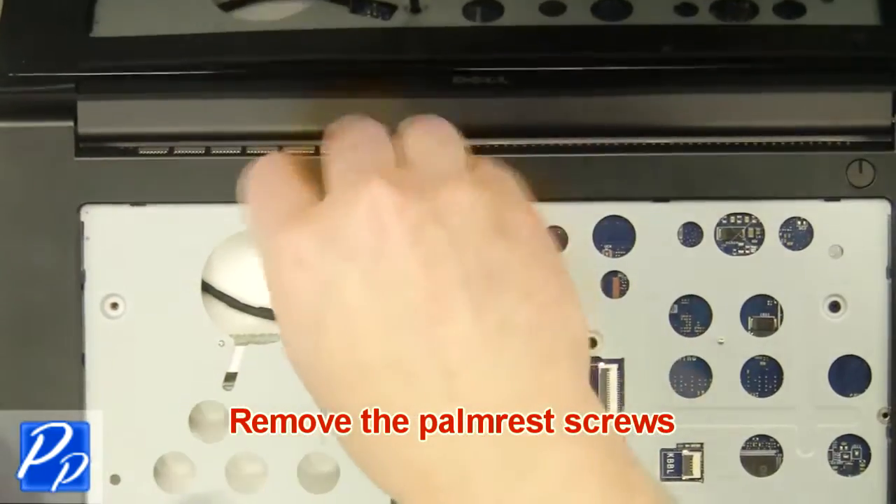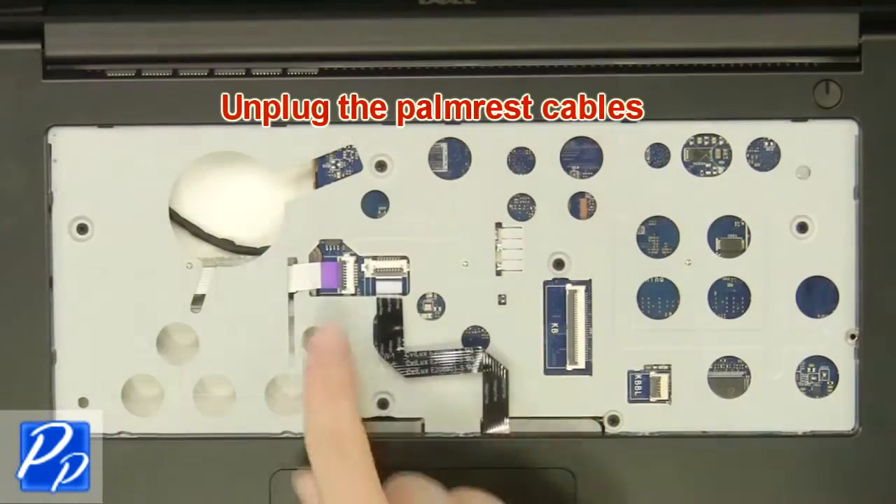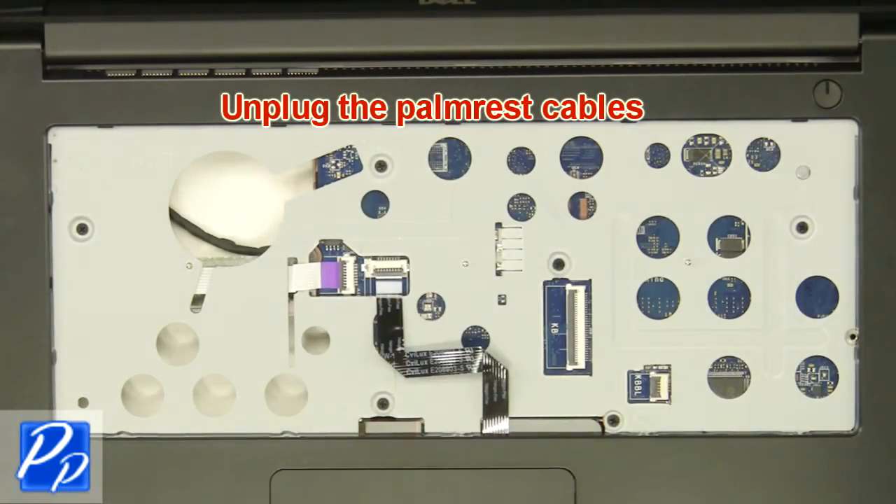Next, remove the palm rest screws, then unplug the palm rest cables.